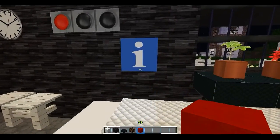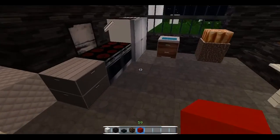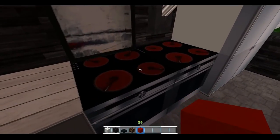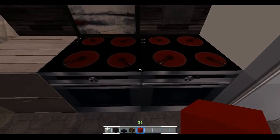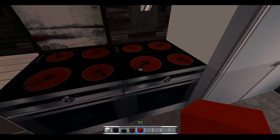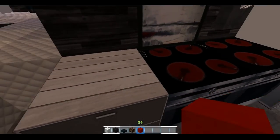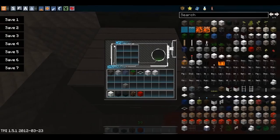Down here in the kitchen these are the furnaces, and whoever made the texture pack — whether the texture pack maker did the art themselves or had someone else do it — they did a really good job. These furnaces look really nice. This is what the crafting table looks like on the inside, just really modern and futuristic.